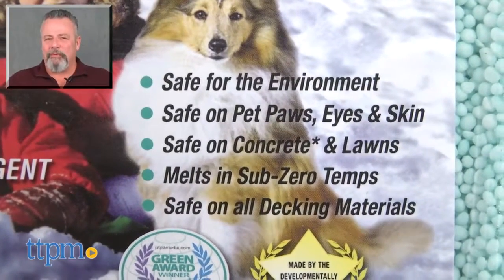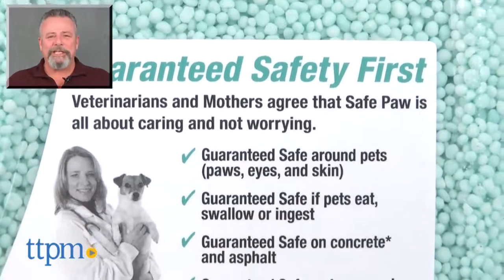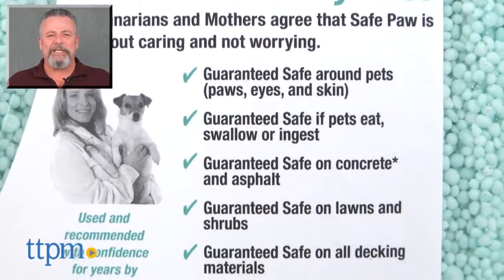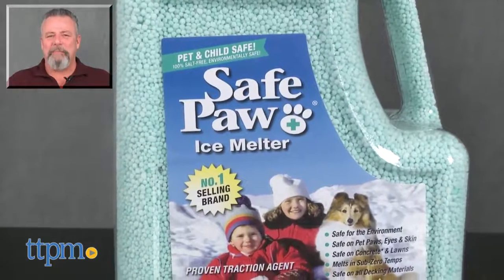For more pet product reviews, subscribe to our YouTube channel, TTPM Pet Toy and Gear Reviews. And for best pricing and where to buy, visit us anytime at TTPM.com, your web shopping source for toys, tots, pets, and more.